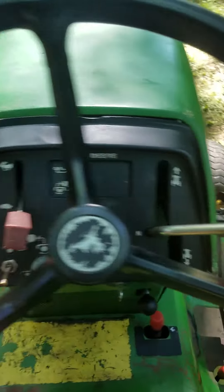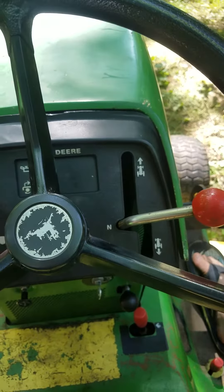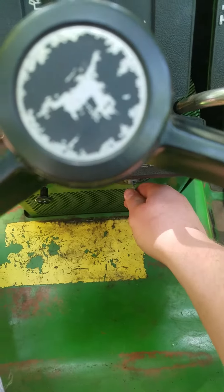Without any further ado, I'll show you the starting sequence. Do not slam these brakes — do not slam these brakes, or they will lock up, and they are a bear to unlock.